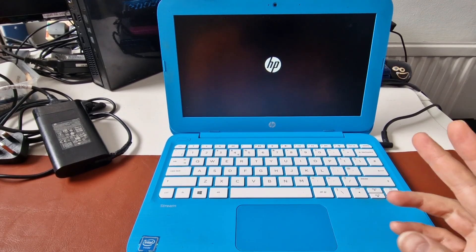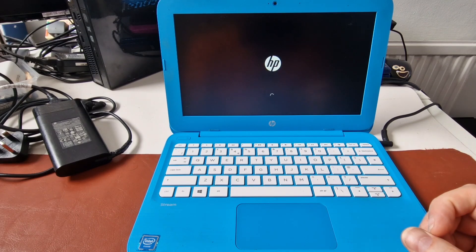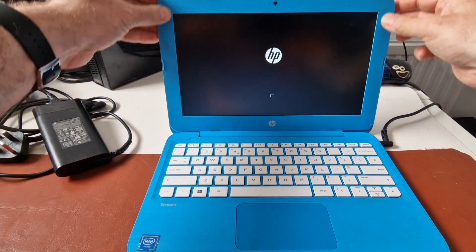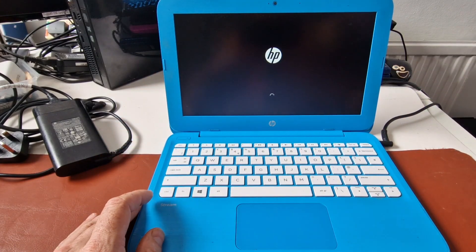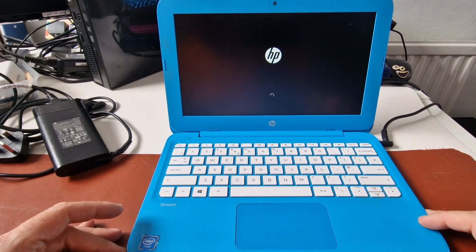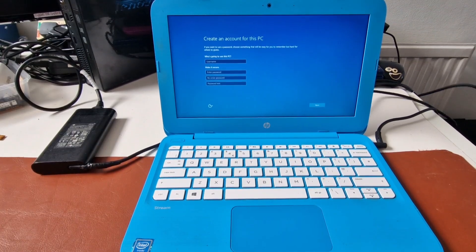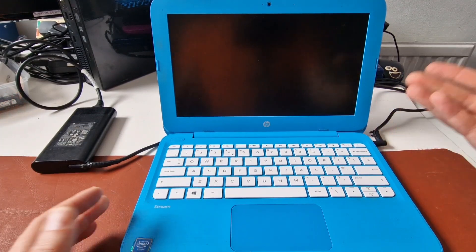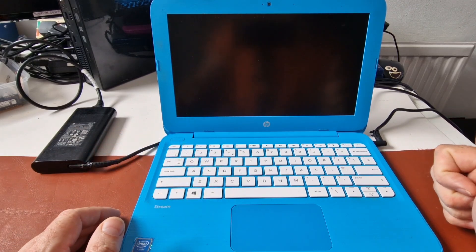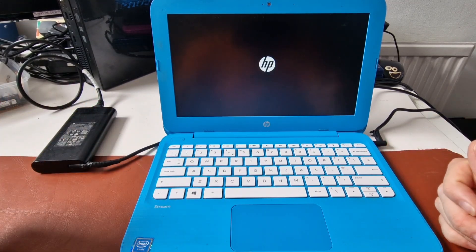It's rebooted and is starting up again, and hopefully we'll get into Windows. It wants me to create an account. I thought I'd try this power adapter that came with it, just so I know that it works. And of course it switched off because the battery is dead. But yeah, this adapter works, so we can carry on getting into Windows.